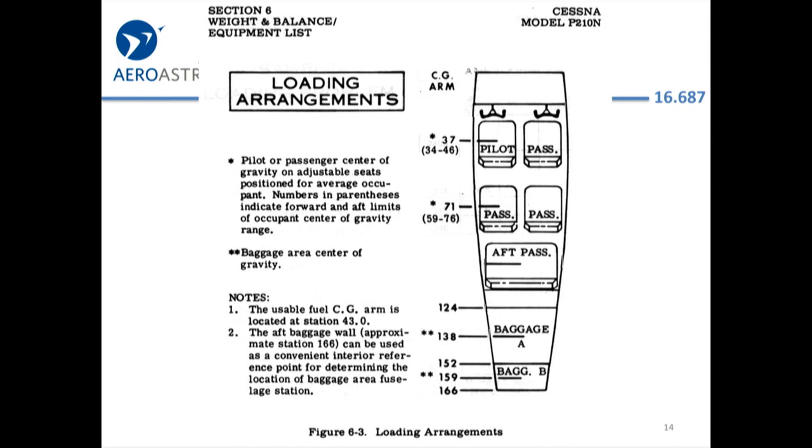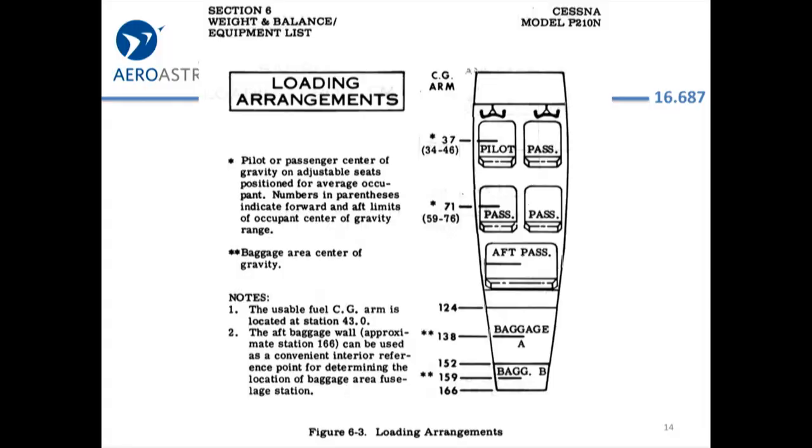Here's a cross section of the airplane — if you took off the wings and the top of the fuselage and looked at the plane, it shows the pilot sitting in the left seat, a passenger in the right seat, two passengers in the back, a third row of passengers, and two baggage compartments. This is showing that when you load up an airplane, the payload — your passengers and your baggage — determines where those weights sit.